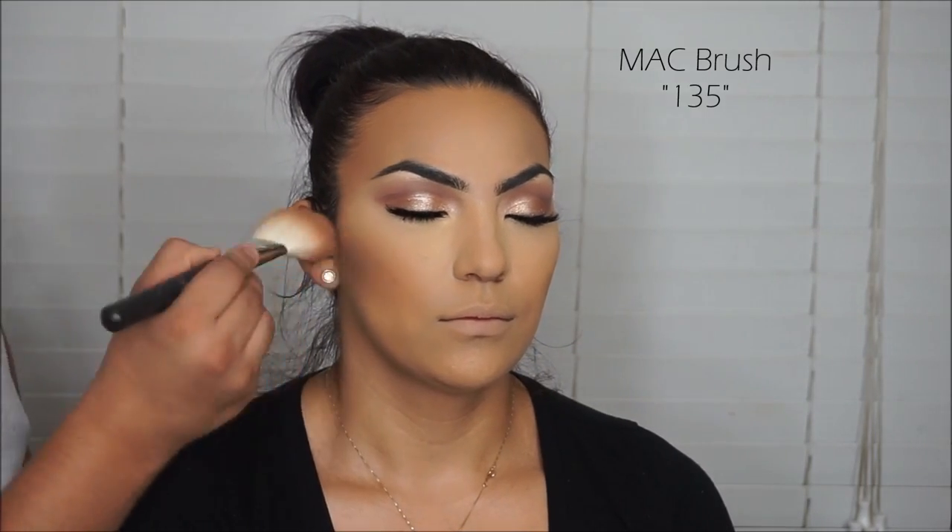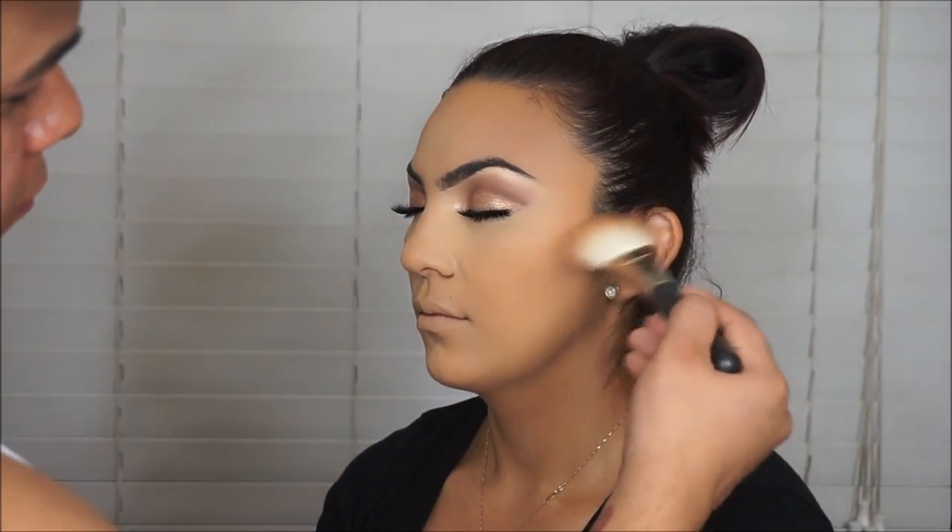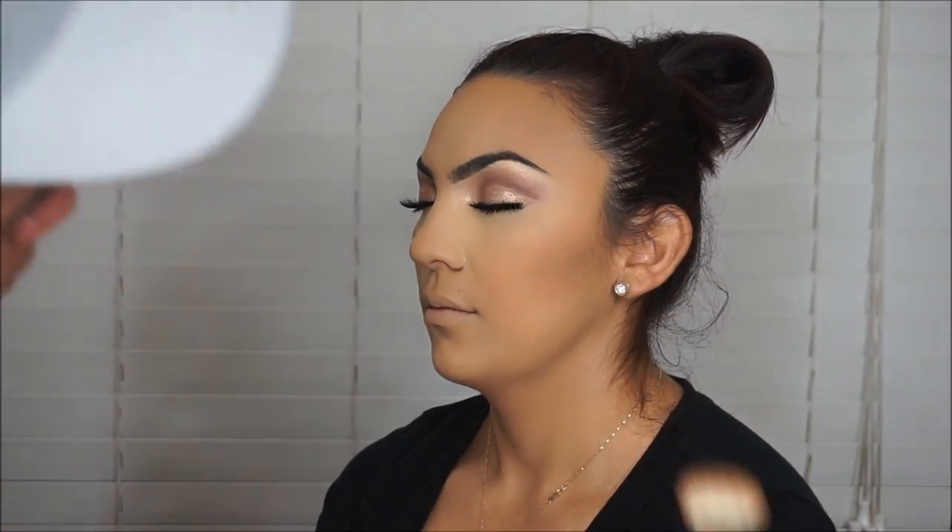Then I'm taking the Too Faced Bronzer in Medium Deep, which smells beautiful, and using my MAC 135 brush to sculpt and bronze even more. I really love this MAC brush — I can contour and bronze at the same time because the bristles are not too fat and fluffy, they're dense and perfect. You guys need to go get it. It's a little pricey, about $30, but it's worth it.